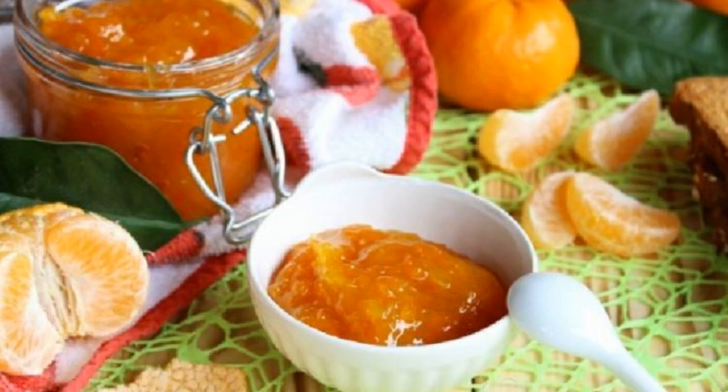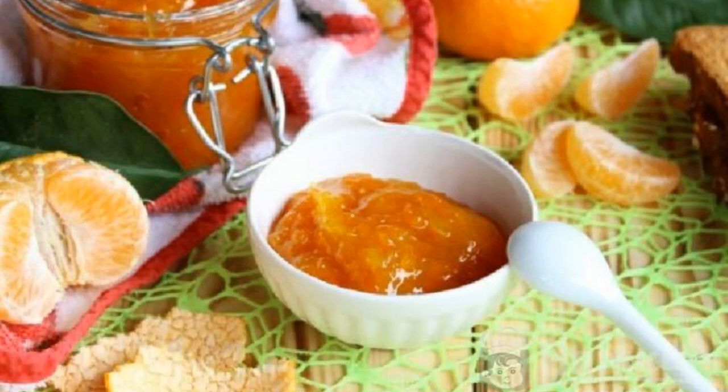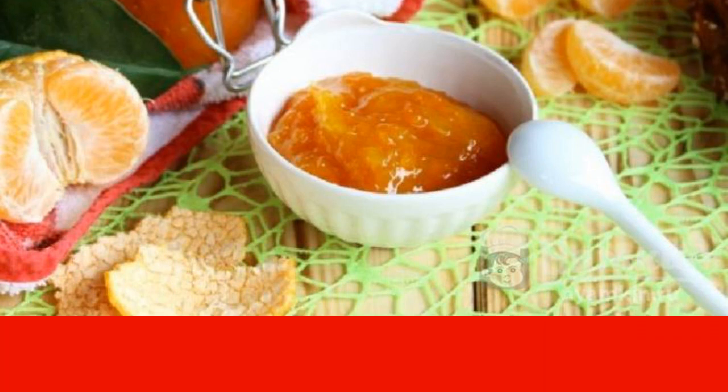You think the preserves are made only in the summer? Not at all, because some fruits appear in large quantities in winter. I decided to make jam from tangerine slices in January. It turned out so yummy. And it is necessary just a little — peel the tangerines and cook with sugar. But about everything in order, and at the same time I will show you in the photo how to cook. Take the recipe and run to the store for citrus fruits.